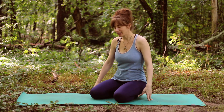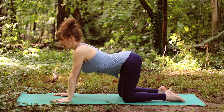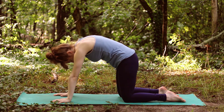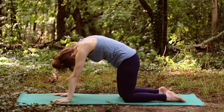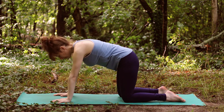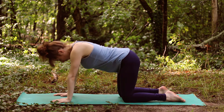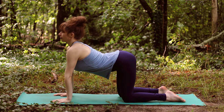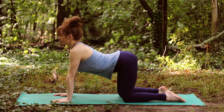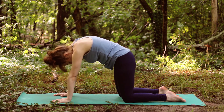Let's do a quick spinal warm-up and go through a couple of poses we already know. Come to tabletop with your wrists under shoulders and knees under hips. Connect breath and movement — inhale, drop the belly into cow pose, and exhale, round the spine, tuck the tailbone, drop the head into cat pose. Keep going and move at the pace of your own breath, one breath per movement. As you move through cow, really stretch the belly, and as you move into cat, really puff up through the back.